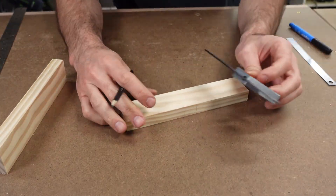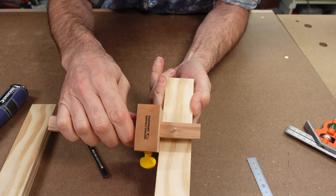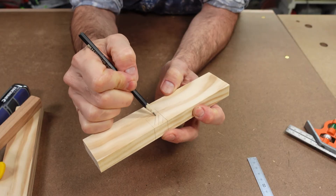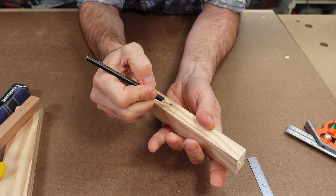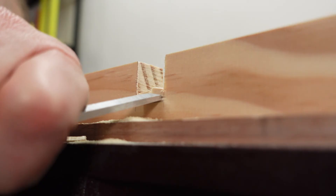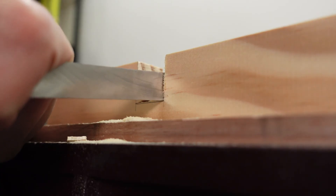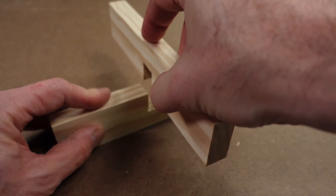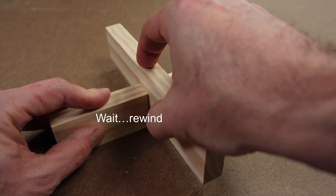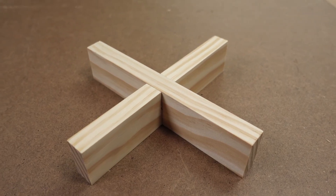Mark out the thickness. Mark across the width. Use the marking gauge to set the depth of cut. Clearly indicate the waste. Make some careful tenon saw cuts. Remove the rest with a chisel, being careful not to tear out the timber. Make some final adjustments and check for fit. Astute viewers will have noticed here that there is in fact a bit of tear out — try to avoid this. Then see if the joint sits flat on the bench.